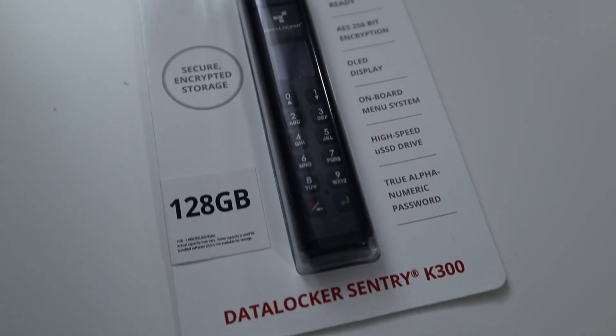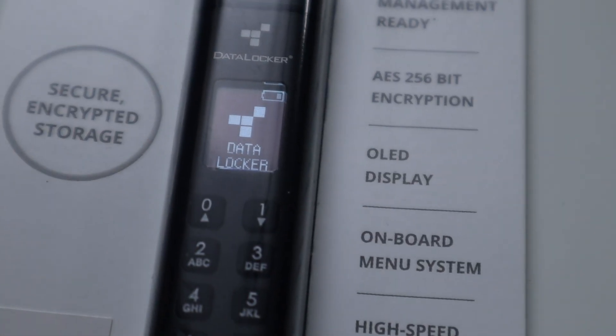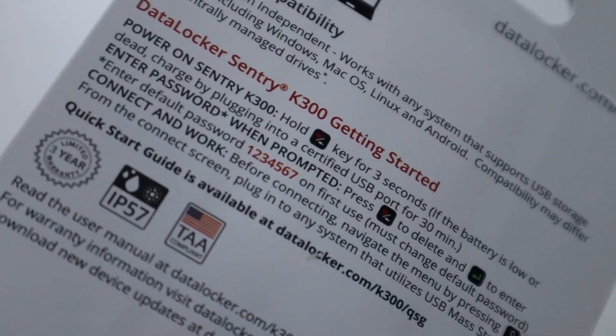It came in its original packaging, and one weird thing I noticed is that you can actually access the device through the packaging — it gives you the password on the back so you could type it in and change it. Fortunately, there is a reset hole or pin where you can pop in and reset the device, so even if somebody changed the password you could always reset it back to factory defaults.